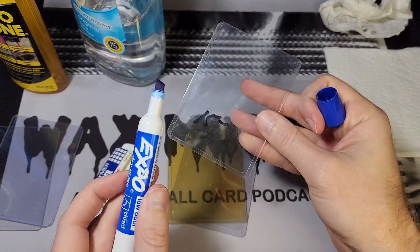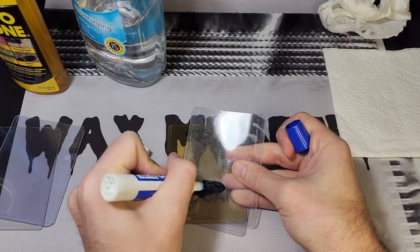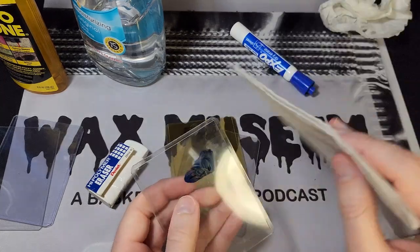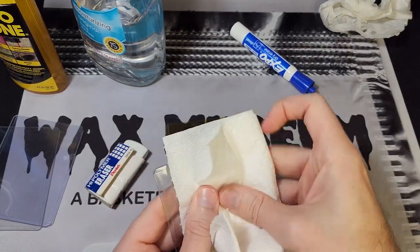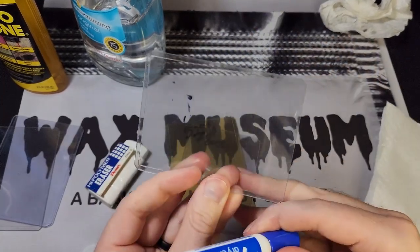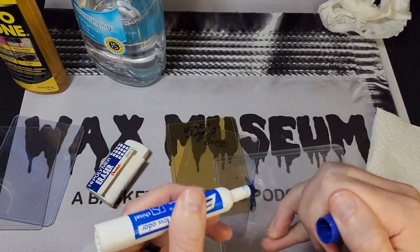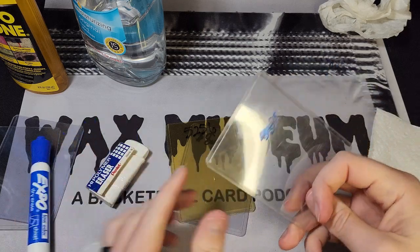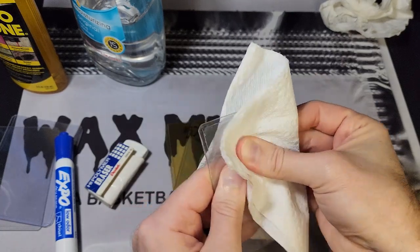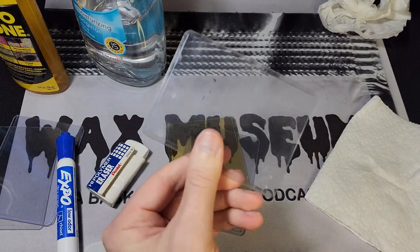My favorite method, and probably the easiest, is a dry erase marker. You take the dry erase marker and go over the sharpie area — yes, you're marking on it to remove marks. Then take a new paper towel and wipe it off. You'll have to do it again if there are little spots left over, as you can see here. I've got low odor markers since I'm a teacher and had a lot at my disposal. A little more work and that will come off.